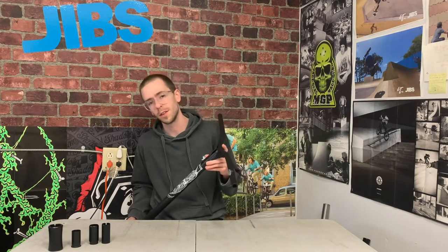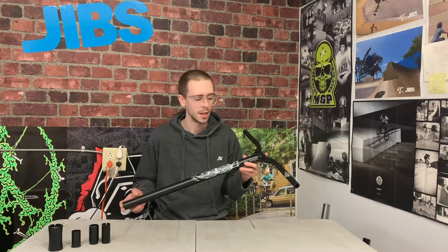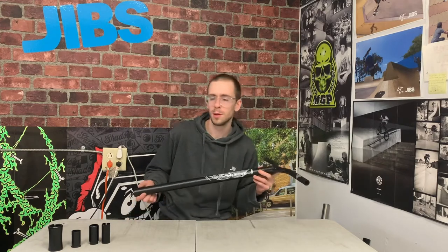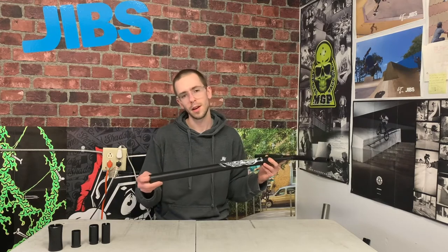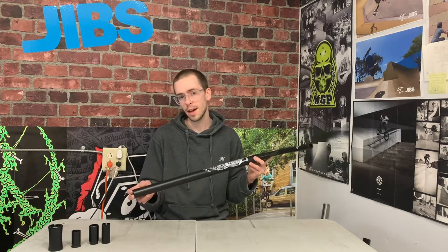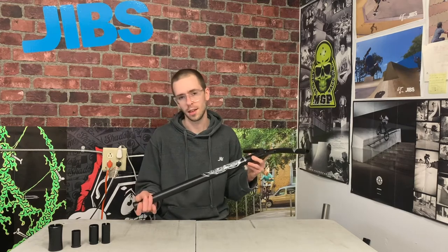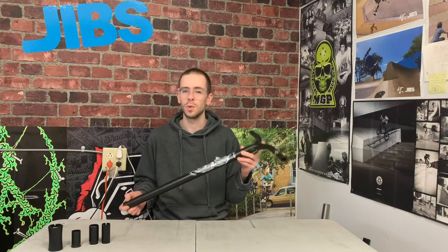Next up are aluminum handlebars. Aluminum bars are quite lightweight and pretty affordable, but the downside is that they aren't quite as strong. For fitment, aluminum bars can be a little bit confusing — the tubing on an aluminum bar is much thicker than what you'd find on a steel handlebar, so the inner diameter is standard sized but the outer diameter is oversized. If you're using IHC compression, aluminum bars are a direct fit, but you will need an oversized clamp.